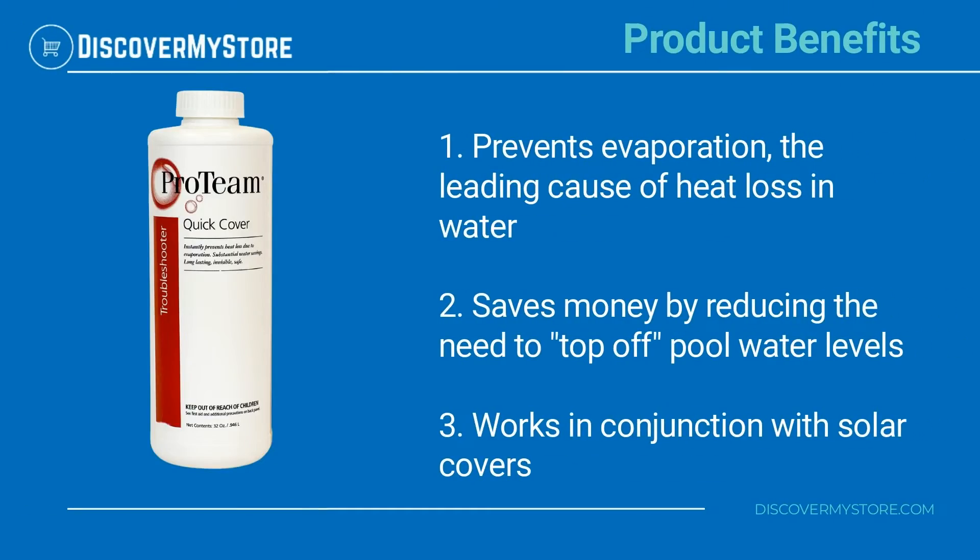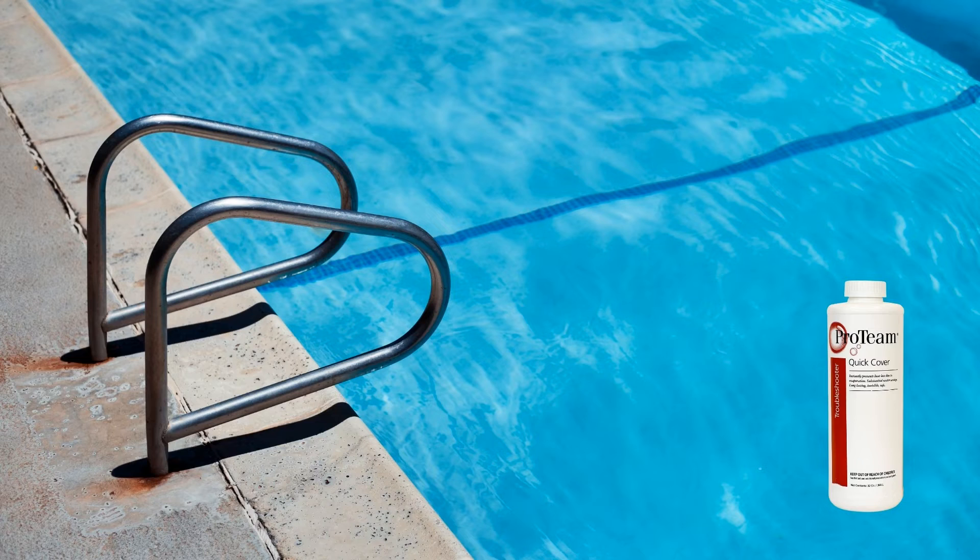Product Benefits: Prevents evaporation, the leading cause of heat loss in water. Saves money by reducing the need to top off pool water levels. Works in conjunction with solar covers. Be sure to check the instructions and the dosing chart before using.